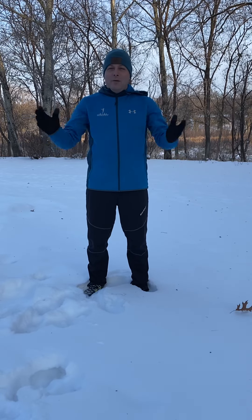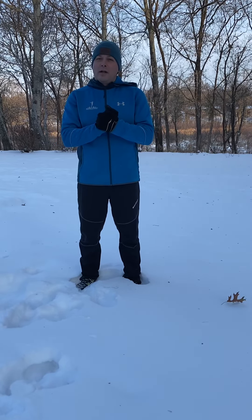Good morning everyone. Happy Saturday. Welcome to the last quarantine — take two, or quarantine remote workout WODs, for that matter.